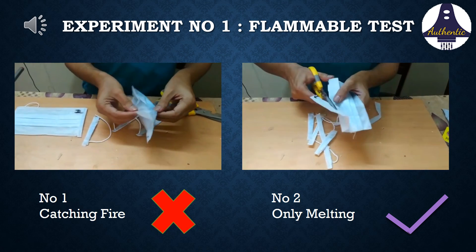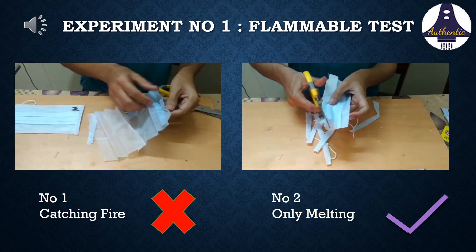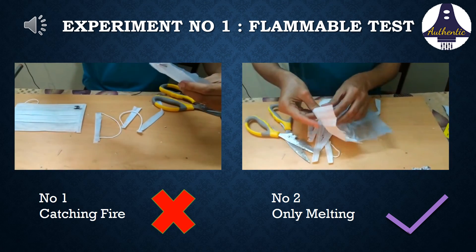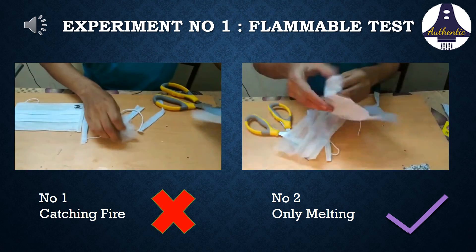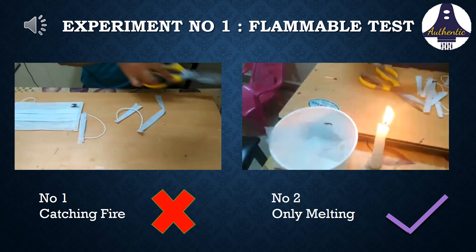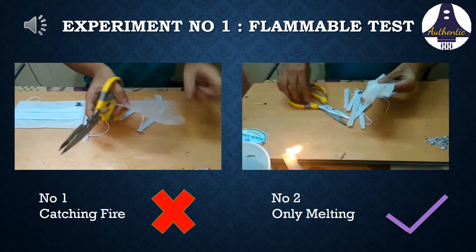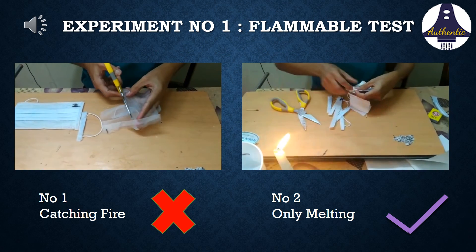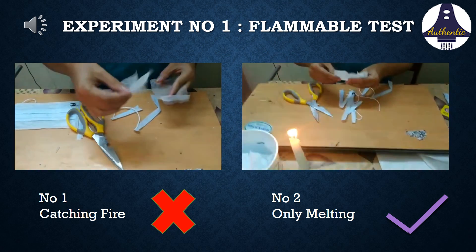For the first experiment, we are cutting the surgical mask with scissors. As we all know, the surgical mask has three layers. We cut it open and take out the middle layer, then show this middle layer near a lighted candle to see what happens.